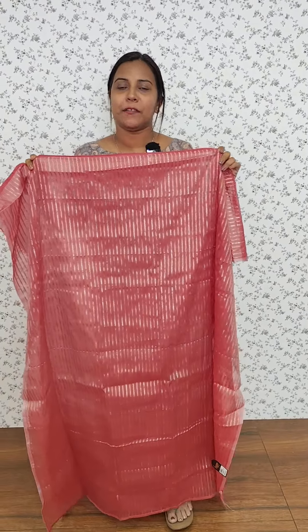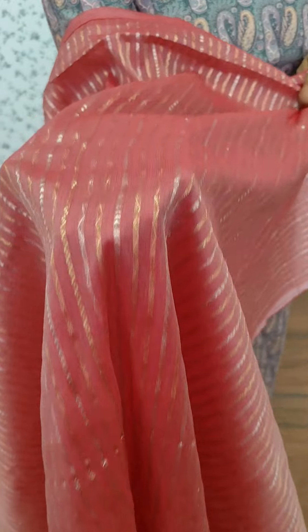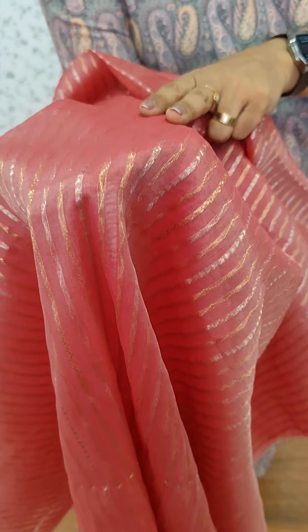In this video, we have seen a full item weaving pattern. It has a peach color with a zigzag design inline. It has a dull gold and a brighter golden shade with a full weaving pattern.